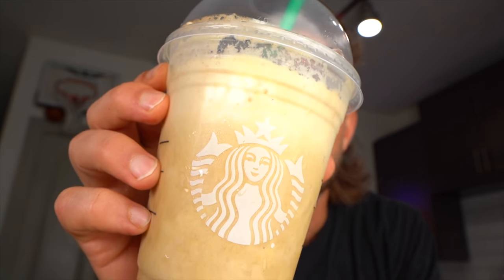Richard Simmons — one of the most basic human beings, and that's a compliment — would approve this pumpkin spice frappuccino. Six carbs, four fat, 19 grams of protein.